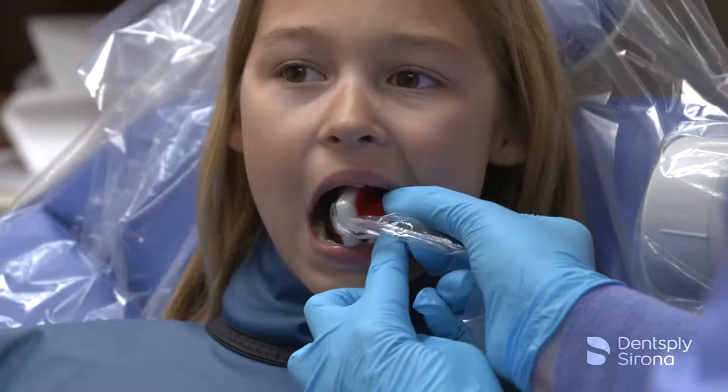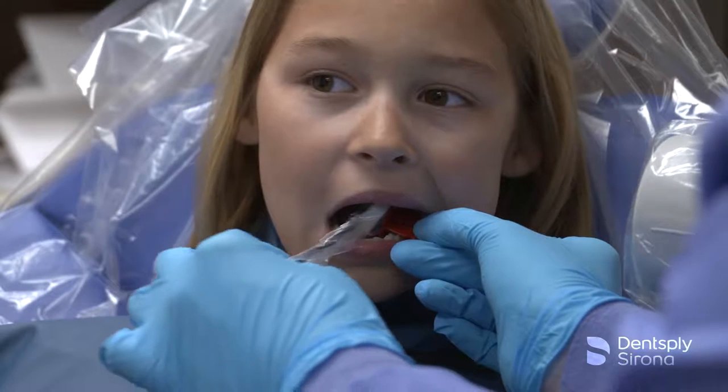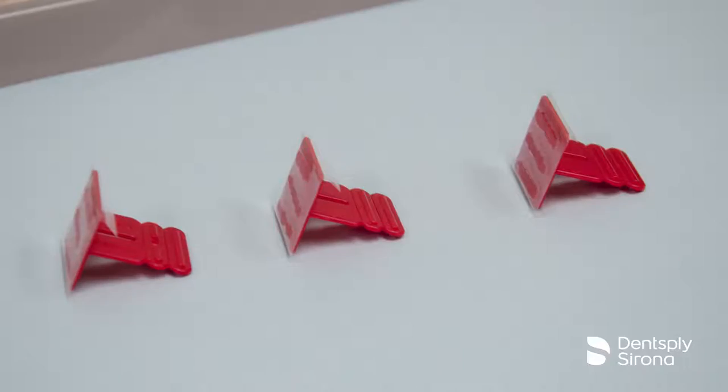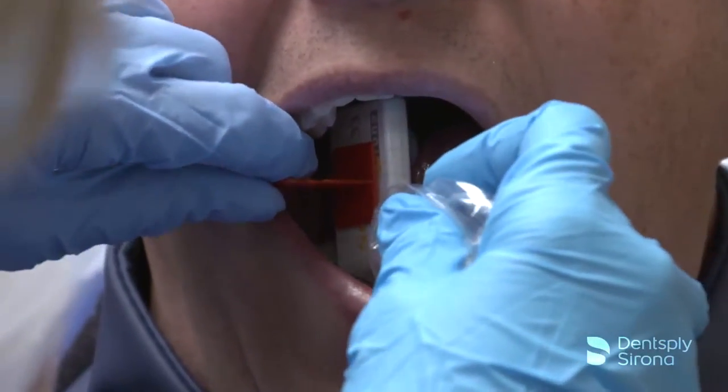Indicated for horizontal and vertical bitewing radiographs when using digital sensors, the FastTab bitewing holder is a disposable adhesive bitewing tab for use with RIN tight sensor covers.